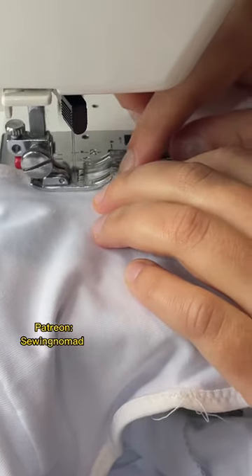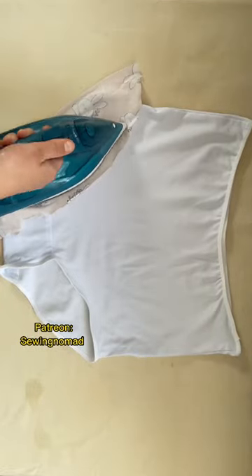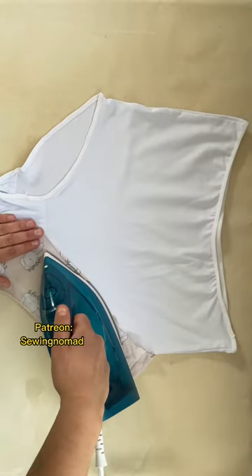For example, for a double-layered cotton top — the pattern and tutorial for this top you can find on my Patreon, Sewing Nomad.